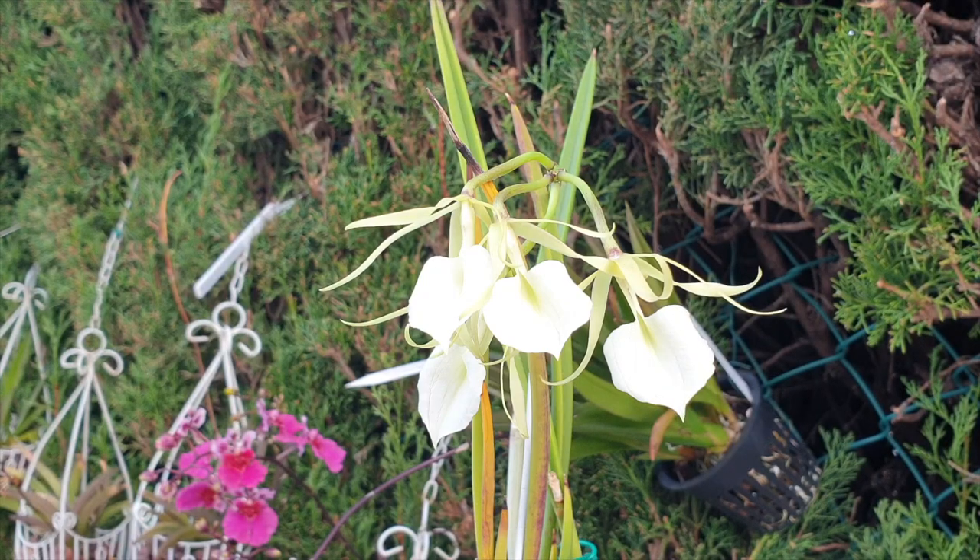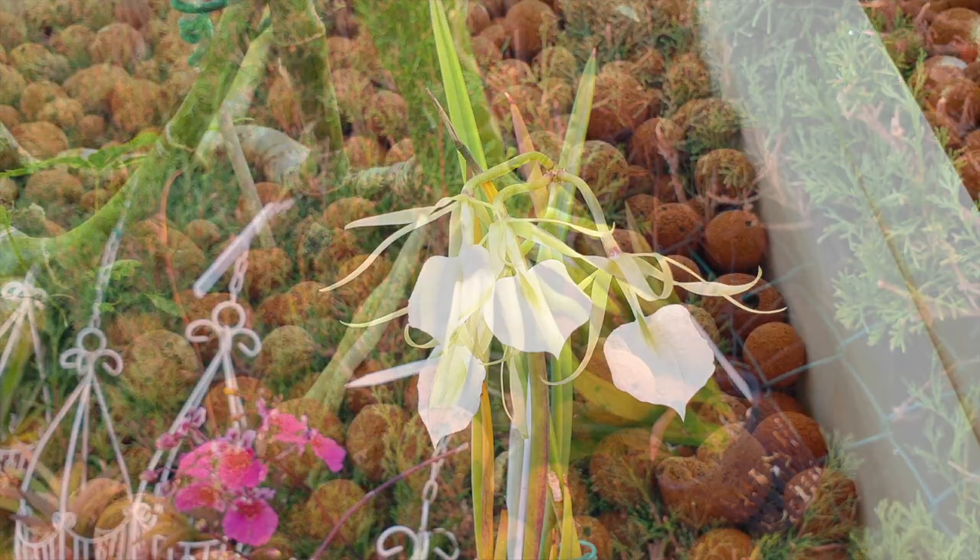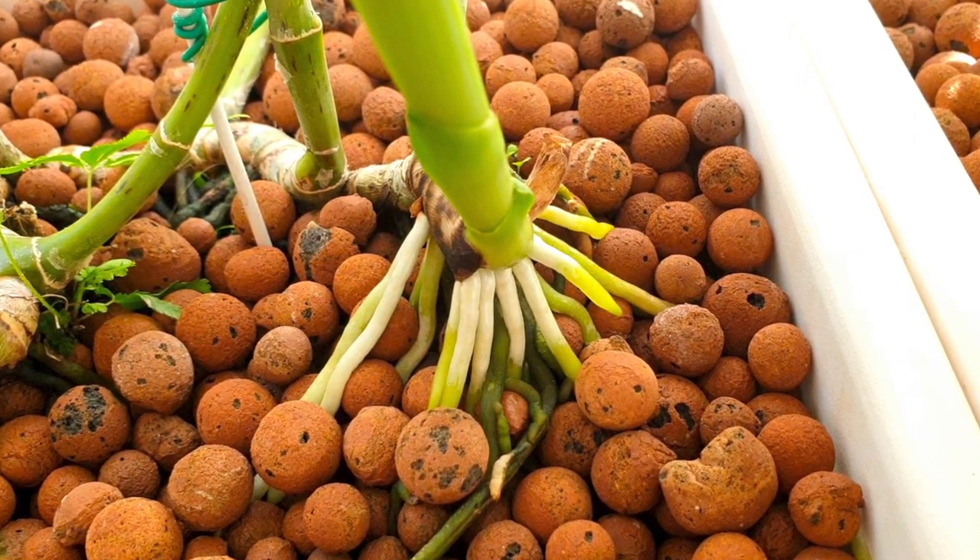Hi everyone, thank you so much for joining me on this video. I really appreciate your time and your company. I know that it is a busy time of year — it is also a busy time of year for our orchids, depending on what season you are in. I'm here in the northern hemisphere in southern Spain, and the subject du jour today for our orchid lingo series is roots.